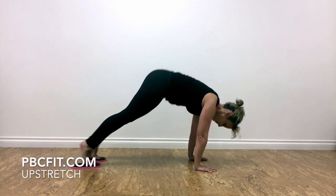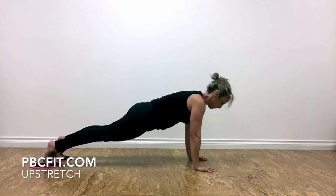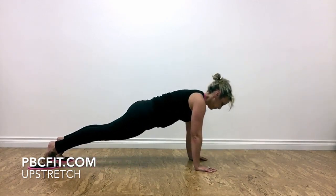You can also try this on your hands — pull your hips up as high as you can get, and then press back out to the top of a push-up, otherwise known as a high plank.